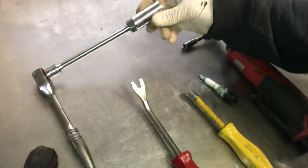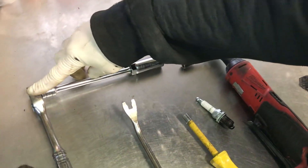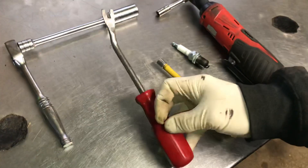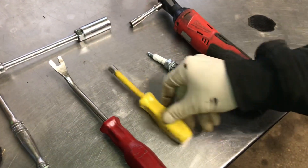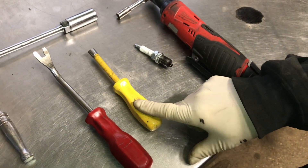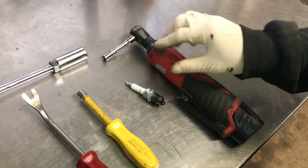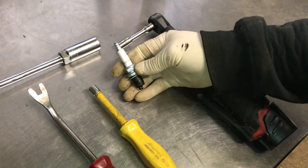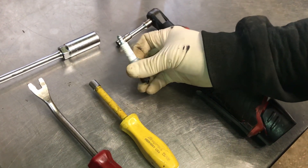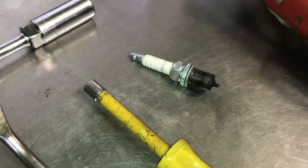The tools I'm going to use are a 5/8 spark plug socket, a tool extension, a 3/8 drive ratchet, my fender tool — this really helps get the boots off the spark plug — and a 5/16 nut driver. I'm going to use an electric ratchet, but a 5/16 works too. This is the spark plug that came out of it; it's an RC12YC. I put NGKs in, but you can just put a regular RC12YC in there.